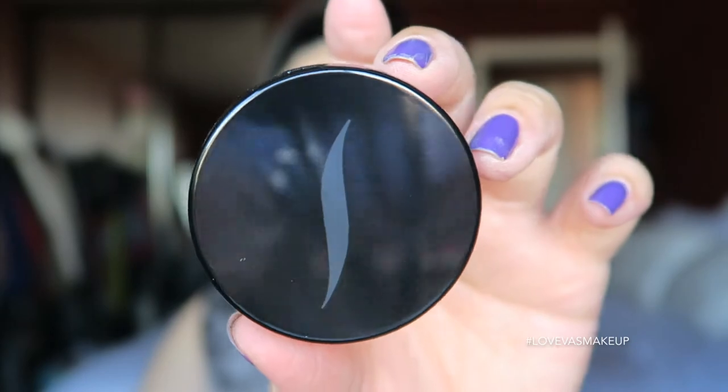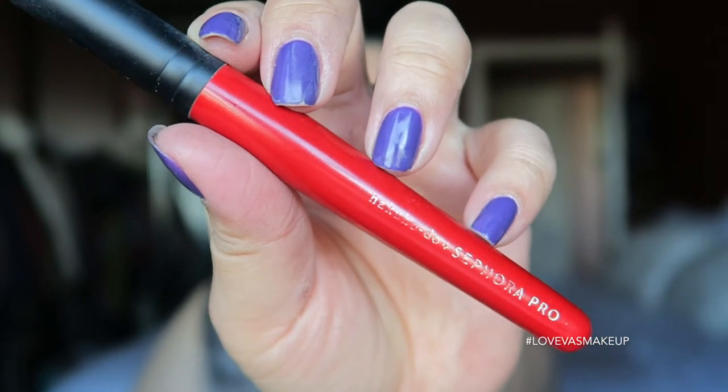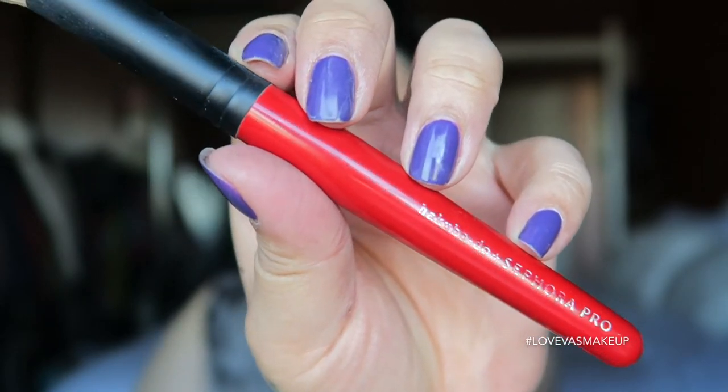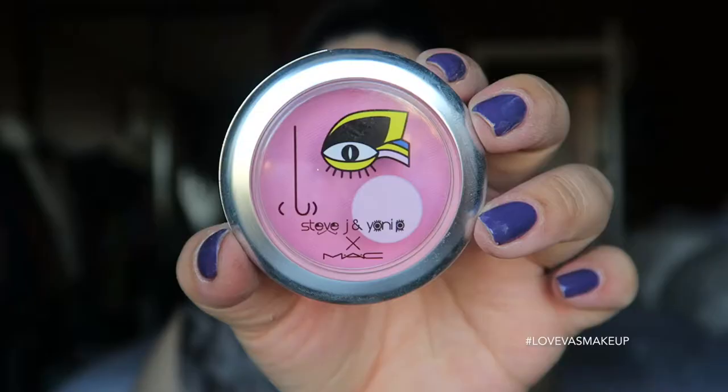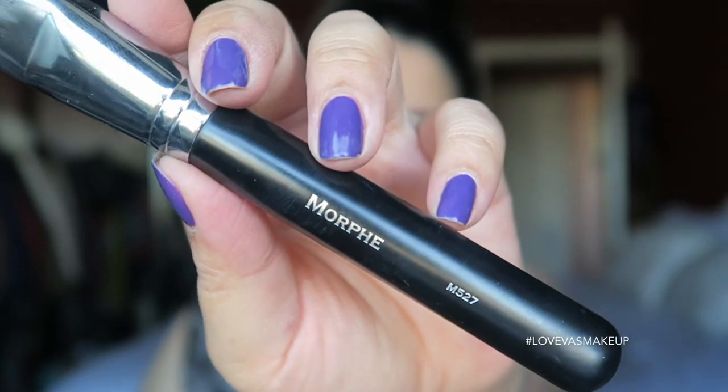For the center of the face, I'm using the universal Sephora powder — it has no color — applied with my Hakuhodo Sephora Pro brush. This gives a brightening effect while also setting the skin. For blush, I'm using Mac's Peony Petal, applied to the apples of my cheeks with the Morphe M527 face brush.